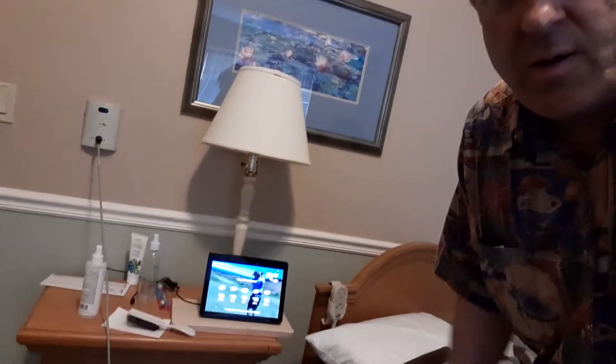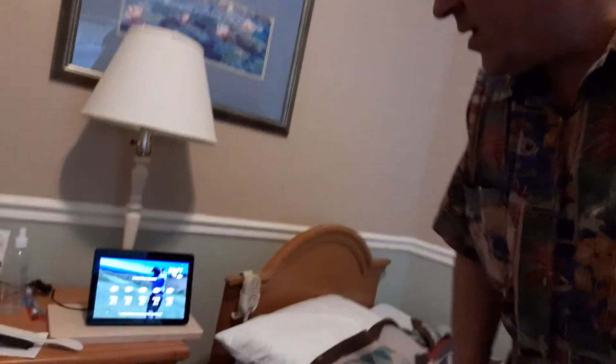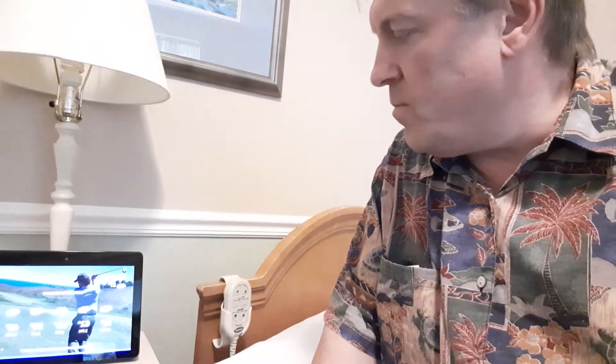The purpose of this video is to show how the Amazon TV remote control works. I'm at my dad's place and this is his TV in his room. This is the Echo Show right here that controls the TV — I can say 'Alexa, increase TV one volume.'